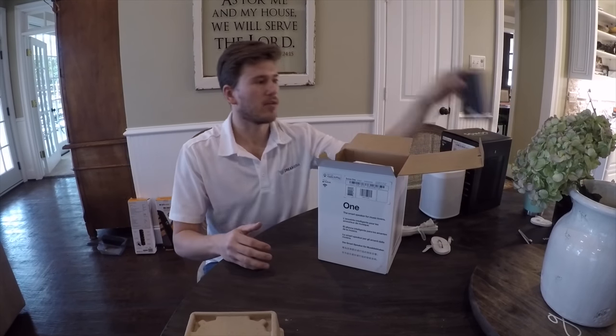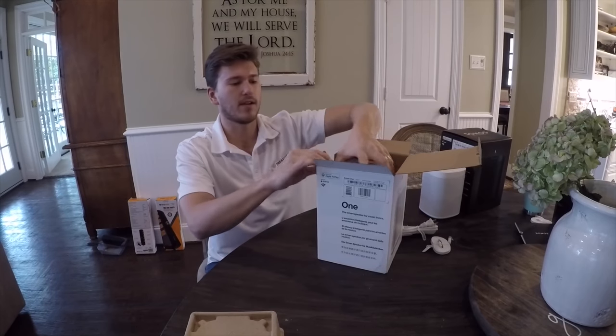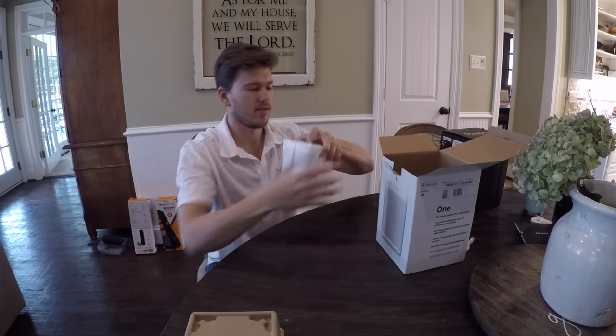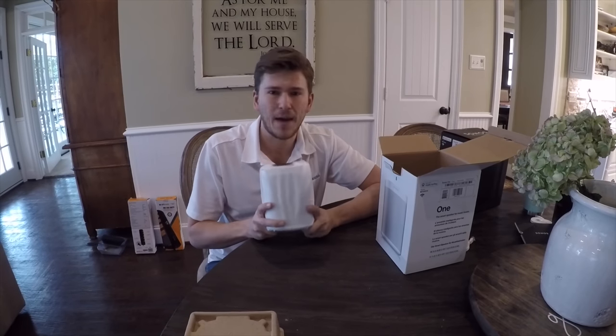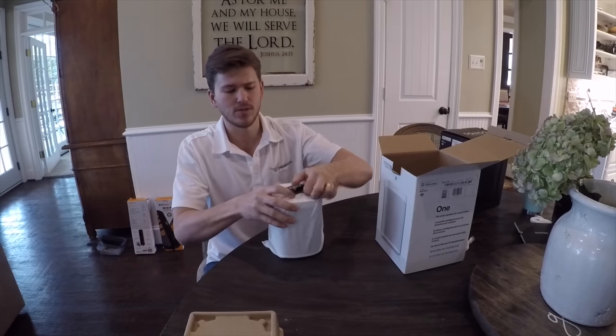Inside, the first thing you're gonna see is the manual, which has a quick start guide on how to set these up. But in my opinion, you really don't even need it — it's so easy. I love Sonos products. It's like Apple: you just plug it in and it works every time, which is great.